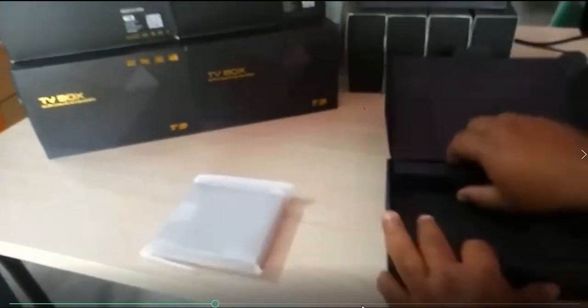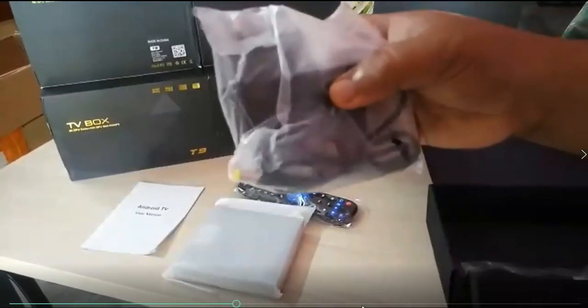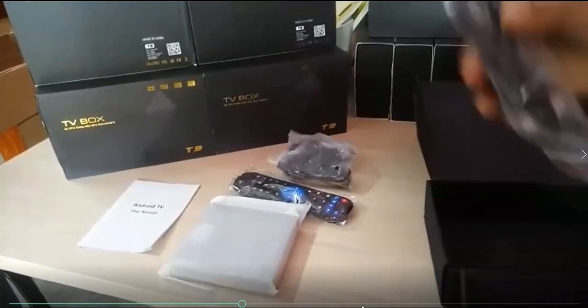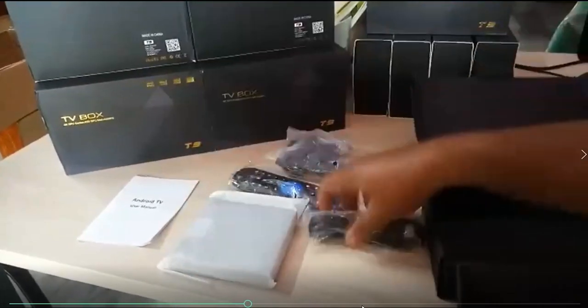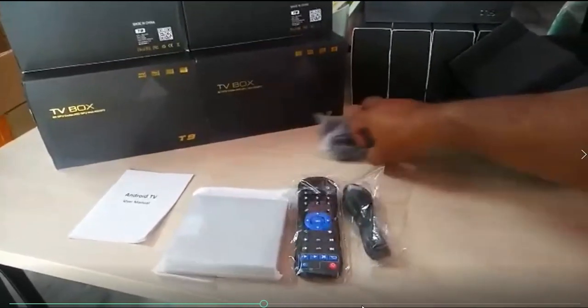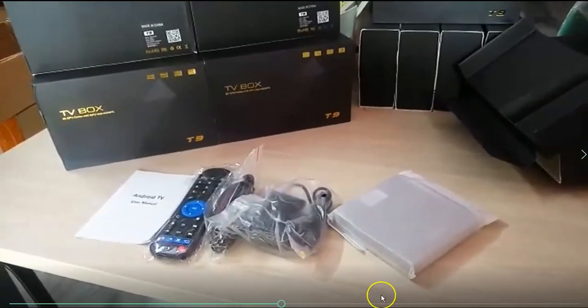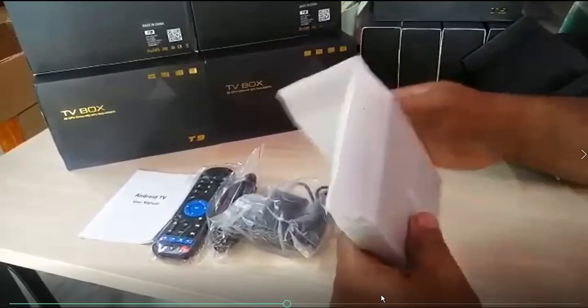Let me show you what comes inside the box. You get a power remote, a power adapter, and one HDMI cable. These are the low-level accessories included. There is also a manual or user guide — that is the complete package of accessories for this device.